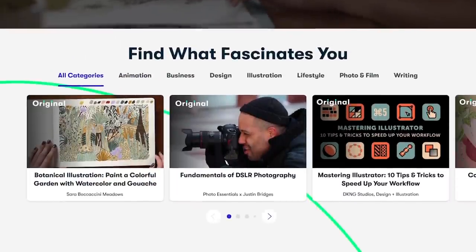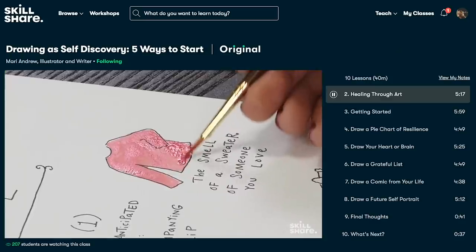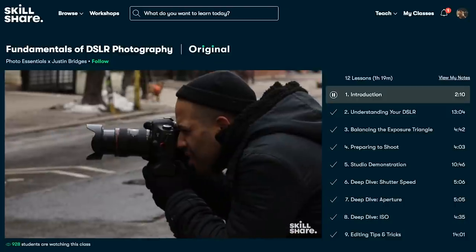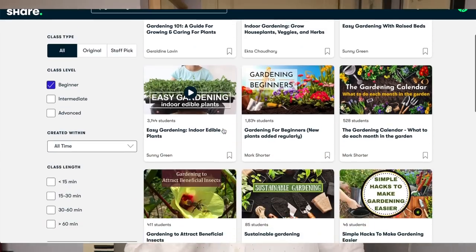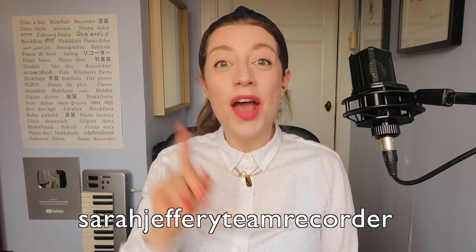Thanks for watching this far. I'm going to round off with a little word from our sponsor, Skillshare, who helped make these videos possible. Skillshare is an online learning community with thousands of inspiring classes for anyone who loves learning and wants to explore their creativity and learn new skills. One cool thing is that the entire catalogue is now available with subtitles in Spanish, Portuguese, French and German. The first thousand people to use the link in the description or my code — sarahjeffreyteamrecorder — will get a free month of Skillshare. You can subscribe to my channel by clicking on my face down here, and over here is the Team Recorder Patreon where you can choose to support Team Recorder. Here's the original recorder hacks video. Thanks for watching and have a great day!